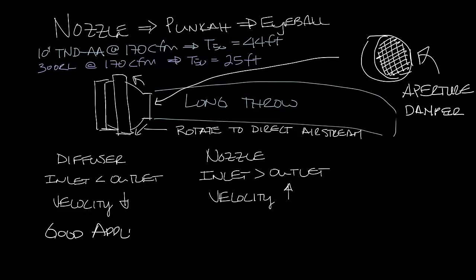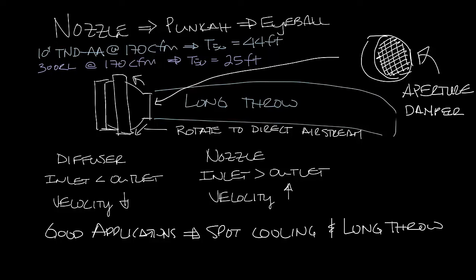Nozzle diffusers are good for spot cooling and for long throw applications. They're good where you require pattern flexibility and jet direction control. So you're likely to see these in airports, lobbies, theaters, and sports arenas — those types of places.